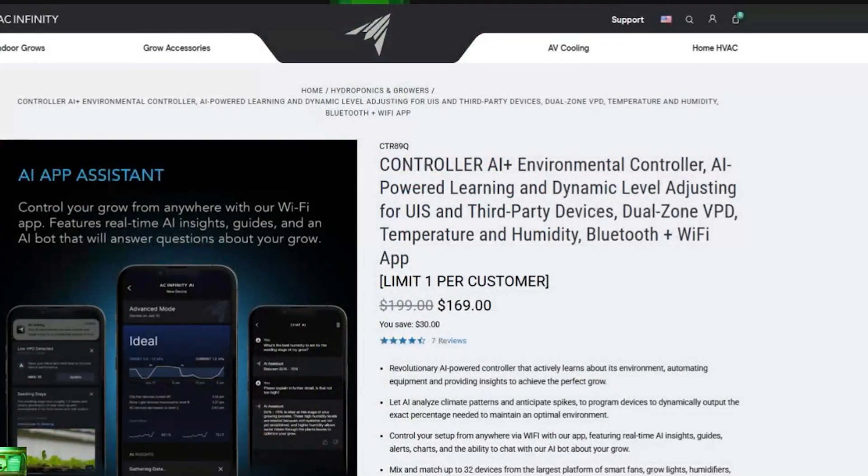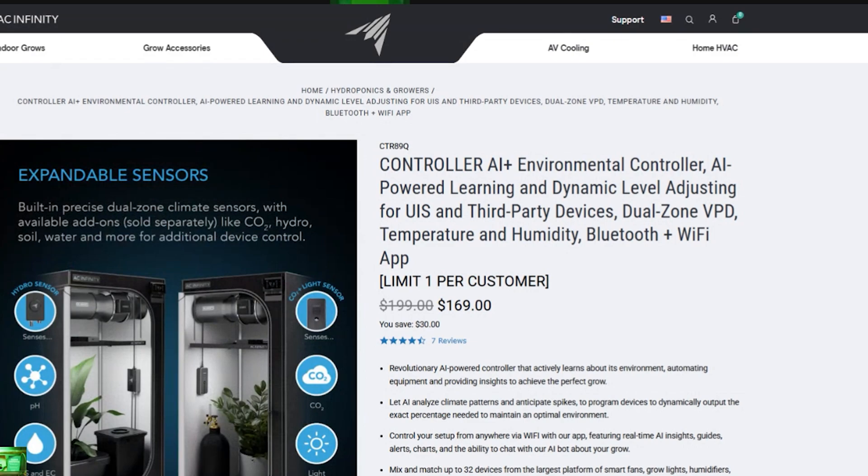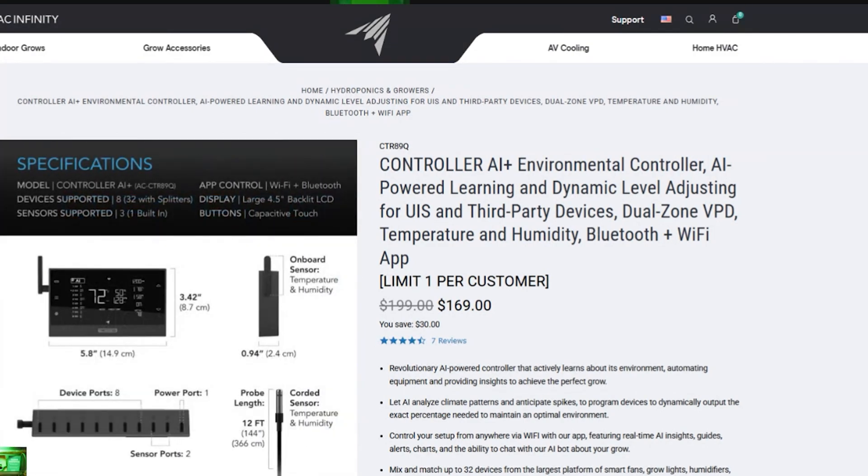ACInfinity.com — new AI-powered controller. Dynamic level adjusting for all your devices. Dual-zone VPD, temperature, humidity, Bluetooth, Wi-Fi control, up to 32 devices. For advanced growers wanting to control every parameter of your grow, this is for you. And don't be intimidated, beginner growers — you can put this bad boy right in beginner mode. It'll dynamically learn and help you along the way for your entire grow for success. Coupon code DUDEGROWS at ACInfinity.com. Up your grow game.